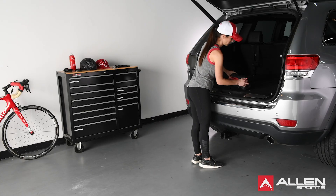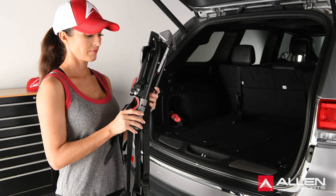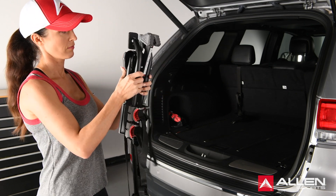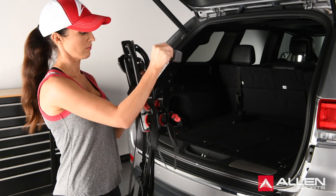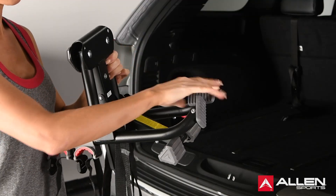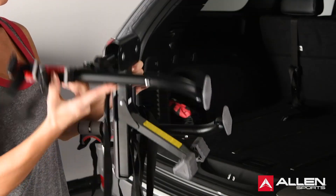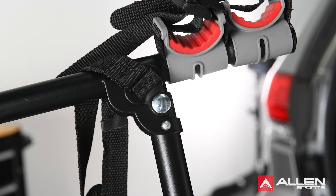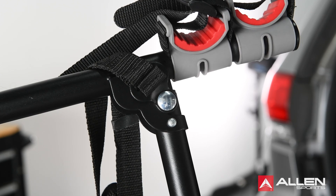To begin setting up your rack, start with the rack in a folded position, rotate the tie-down arms, and fully extend the bottom foot. Rotate both top feet down by 90 degrees to open, fully engaging the pins. Rotate the carry arms into an upright position, fully engaging the pop-up pins.